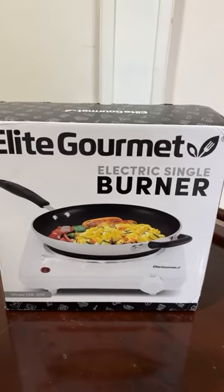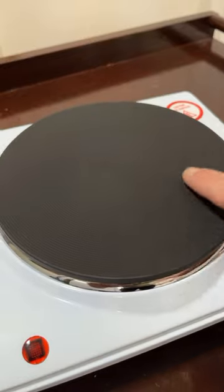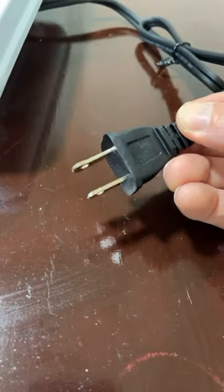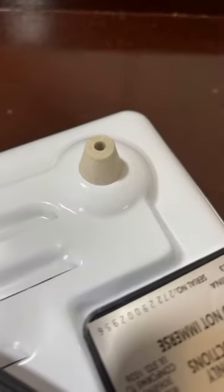Here is Elite Gourmet's cast iron electric single burner. It's a fairly simple burner — one solid cast iron plate, a simple dial to turn up the temperature, and a two-prong outlet for 120 volts. It sits on four padded feet to keep it raised up and staying in place while you're cooking.